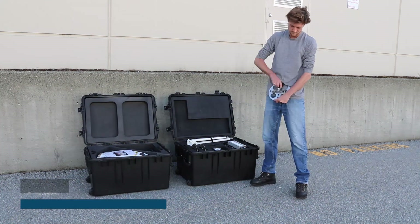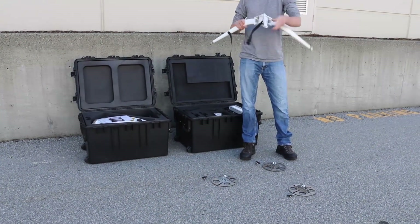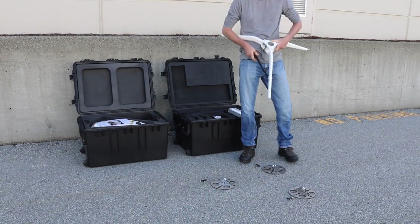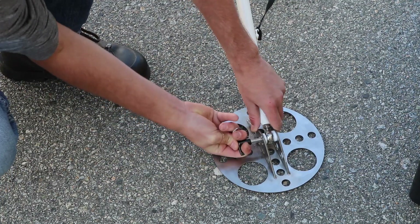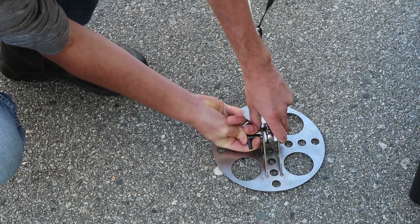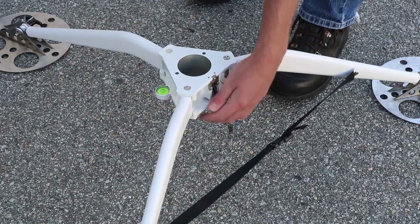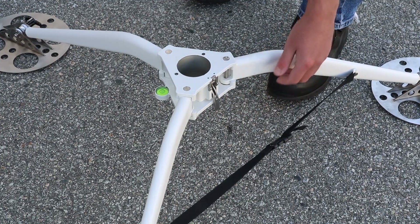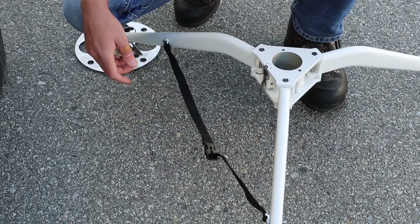Step one: take out the foot pads from case one and unfold the tripod legs to the limit. Insert the leg joint into the foot pad and push the button on the quick release pin to insert it from the side. Make sure the pin goes through the mounting hole. Ensure the metal latch is pulled upwards before the next assembly step and the tripod strap is connected and secure.